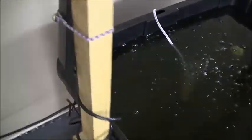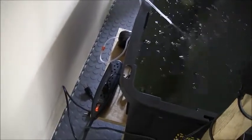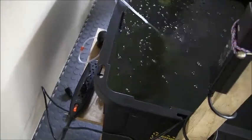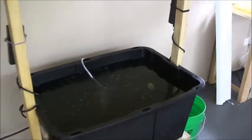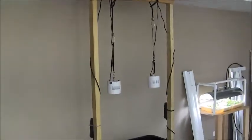In the back I built a little shelf so I could rest the power extension and the aeration on there, so that's not sitting on the floor. That's the construction, and I will post again when I have the plants in.